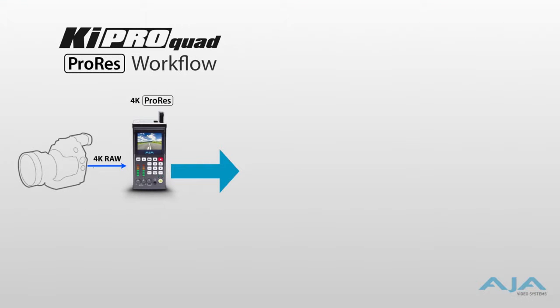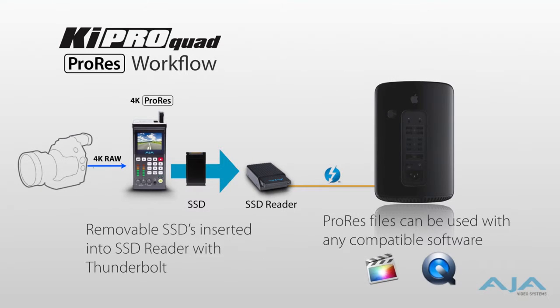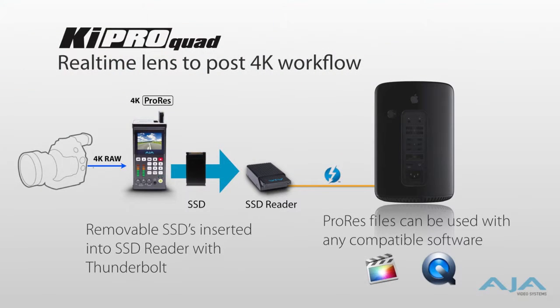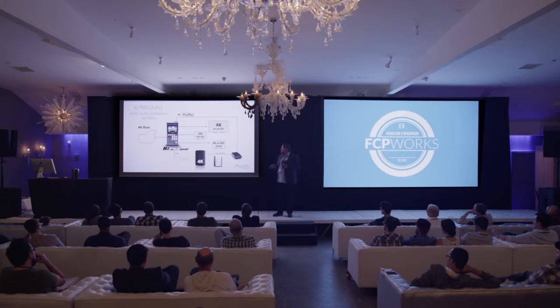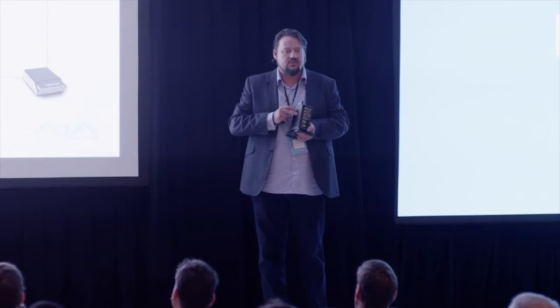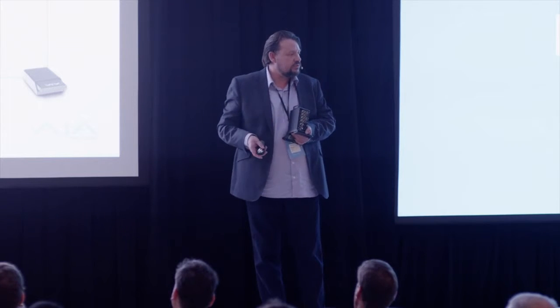That SSD just needs to be read by the Mac Pro. We make a dock so you can put your SSD in there. The device itself, unlike anything else out there, is supporting multiple workflows all at the same time. It's got a Thunderbolt port in the back so that if you need to capture raw material, you can pass it through to a Mac tower and capture it there.